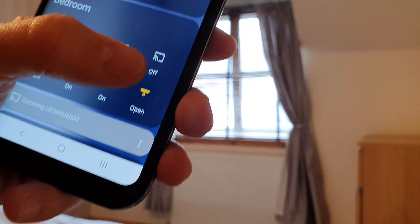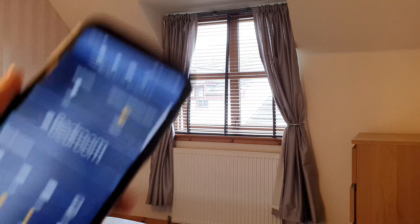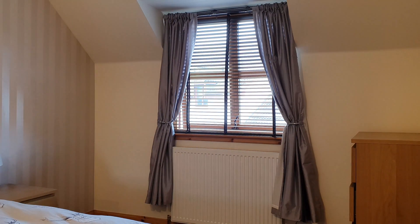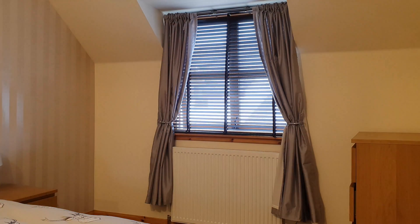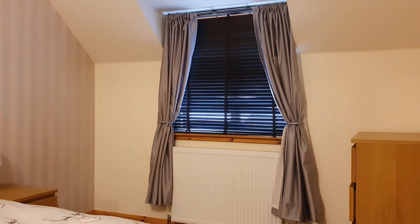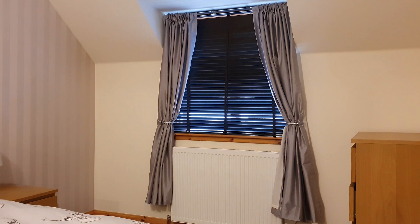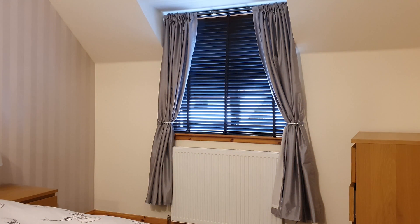Today I'll show you how to make your own inexpensive motorized blinds that integrate with ESPHome and Home Assistant, allowing you to fully control and automate them. If you prefer a written guide you'll find one in the description down below along with all the parts you will need to build this. If you want to see more projects just like this please like and subscribe and let's get started with this build.